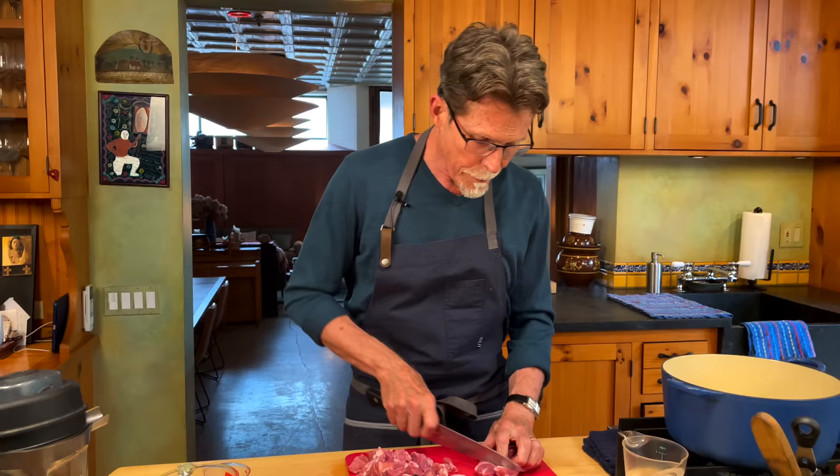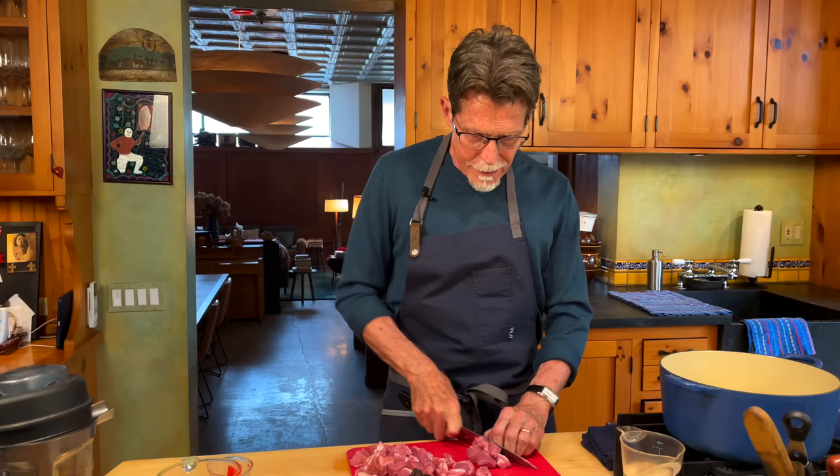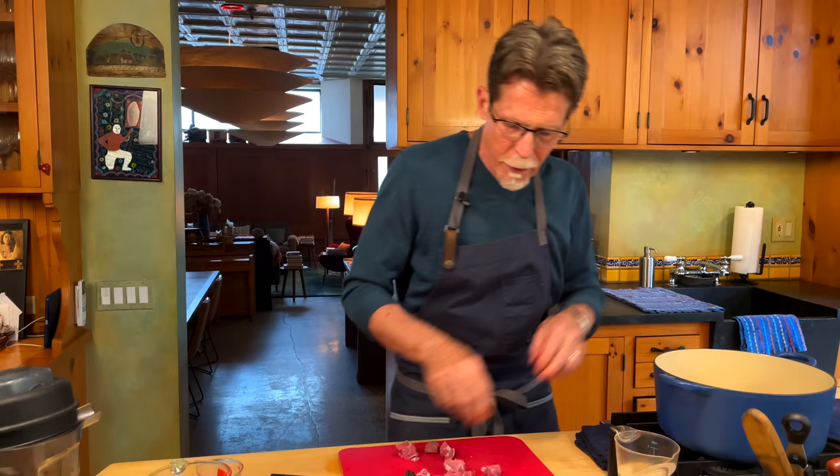I've got the pork cut into one-inch pieces and I'm going to put them into this large pot. You want a fairly good-size pot so that when it's simmering it's all simmering very evenly — enough to cover about a one-inch layer on the bottom.